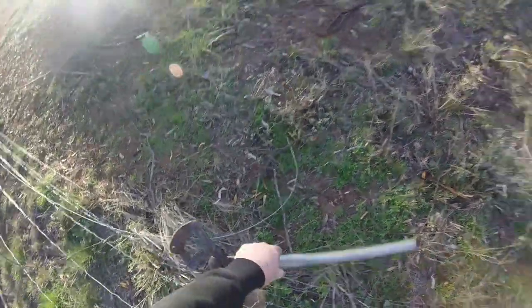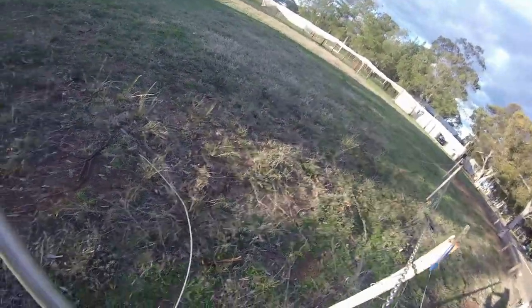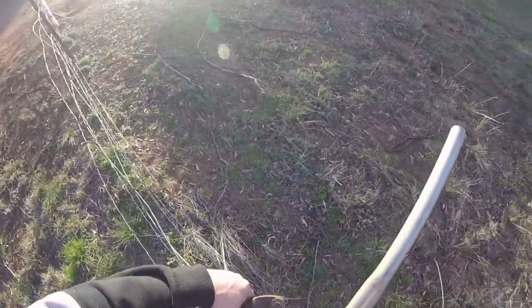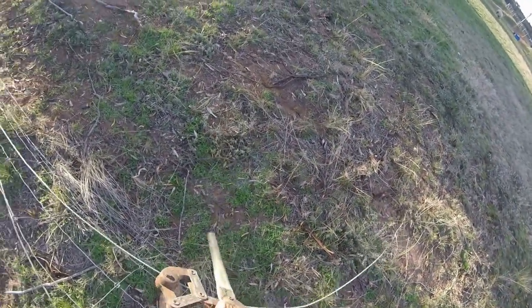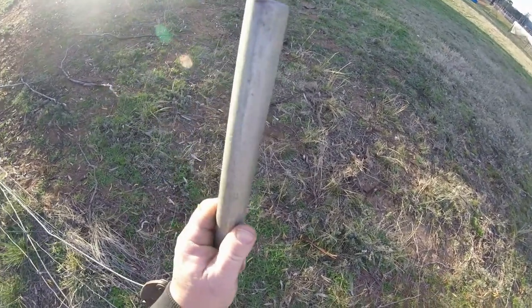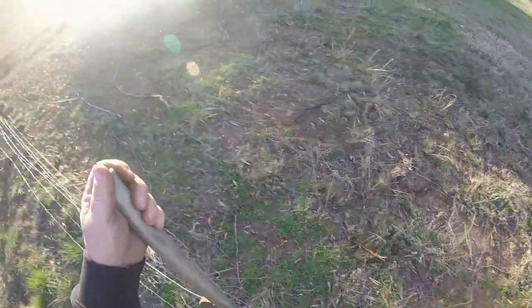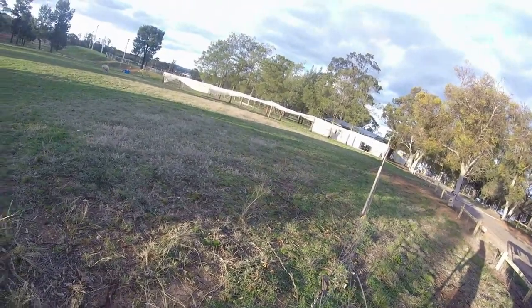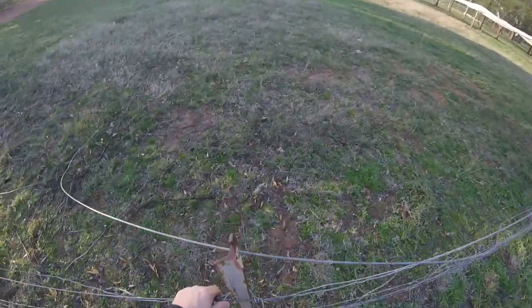I'll go along a bit more, come around the post. Stretch the friendship a bit here. I've got to move these along a bit more. That's better. Should be wearing gloves, I know. I'll go and see where I've got, how much I can stretch down here, whether I can gain any. That's pretty tight as it is.